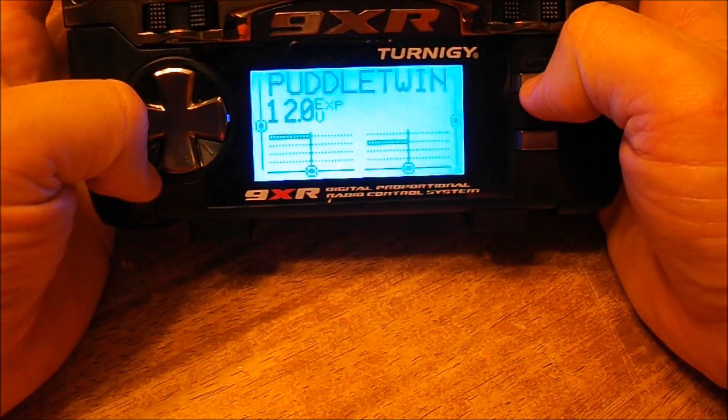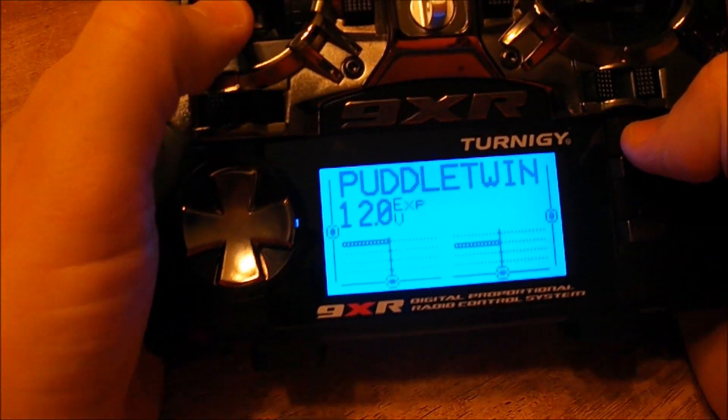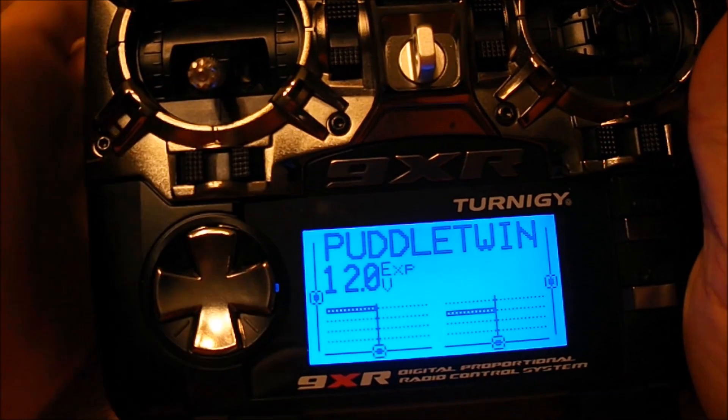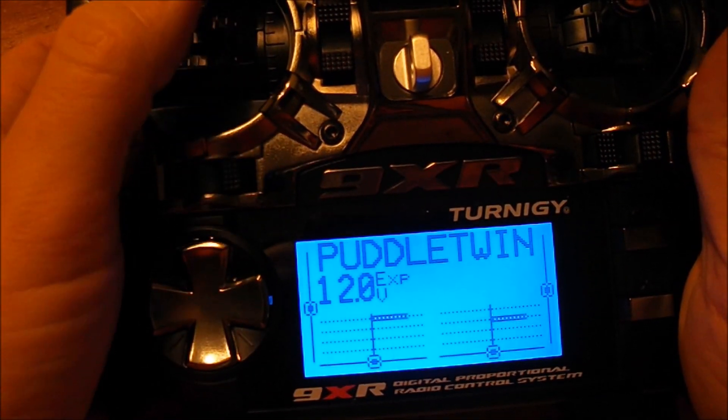So to do that — we can see here that when I hit this, when I kick my throttle up, nothing happens. Flip my switch up. Throttle control is good.